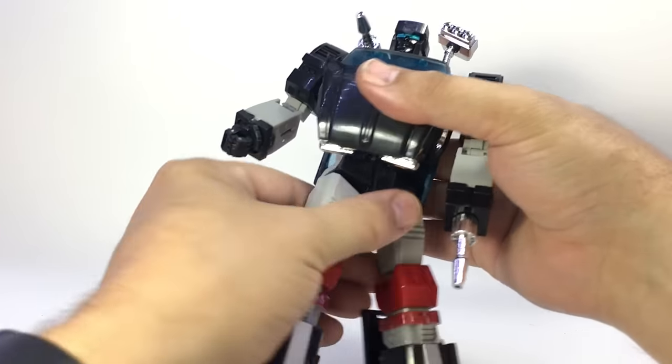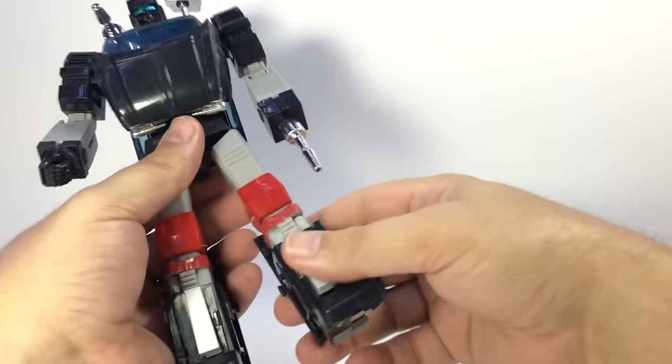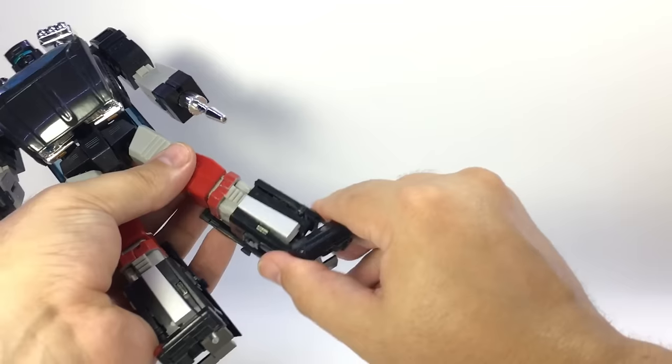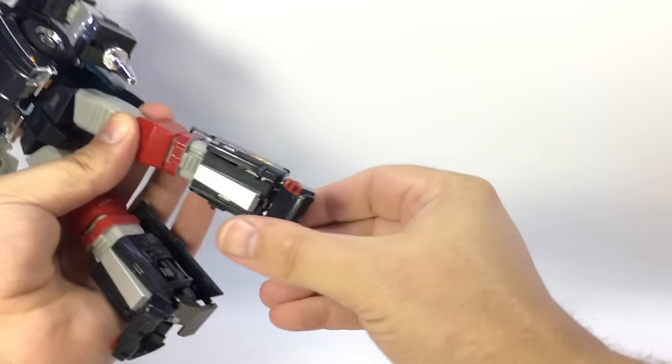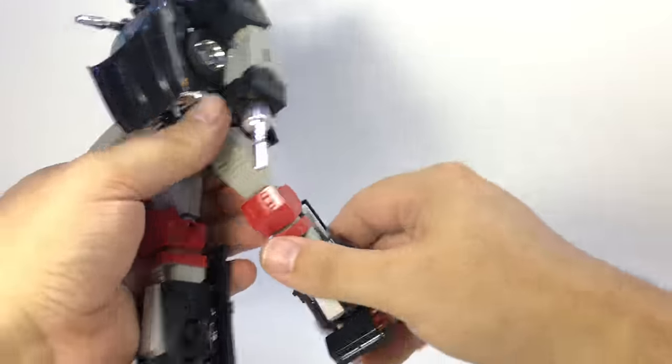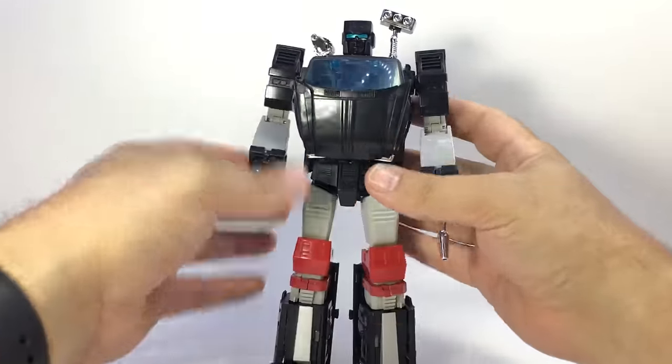Back and forth on the hips. He does have a waist swivel right there, a thigh swivel, hinge knee, ankle tilt. And you've got some posability front and back on the legs. Pretty posable dude — I like him, he's pretty cool.